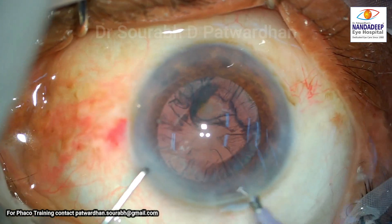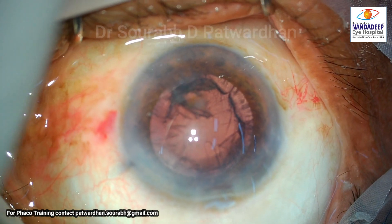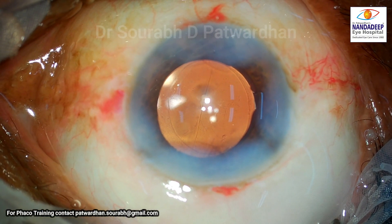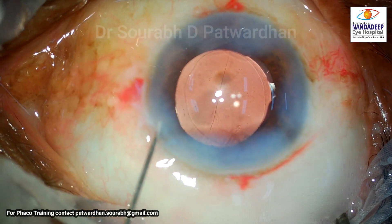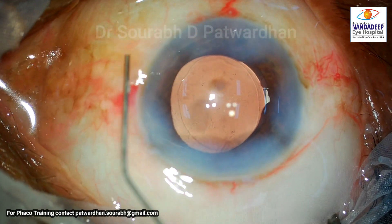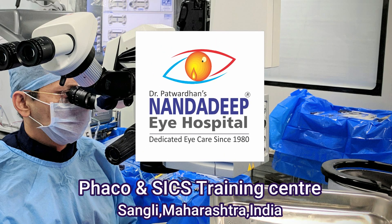The surgery itself ended quite well — the surgeon was able to place the IOL in the bag, with well-hydrated incisions, and the patient will have a very good outcome. But from the audit, you can see the downward rotated globe, the very anterior phaco emulsification, and the phaco tip not in the central safe position — these are the mistakes the surgeon can improve upon.